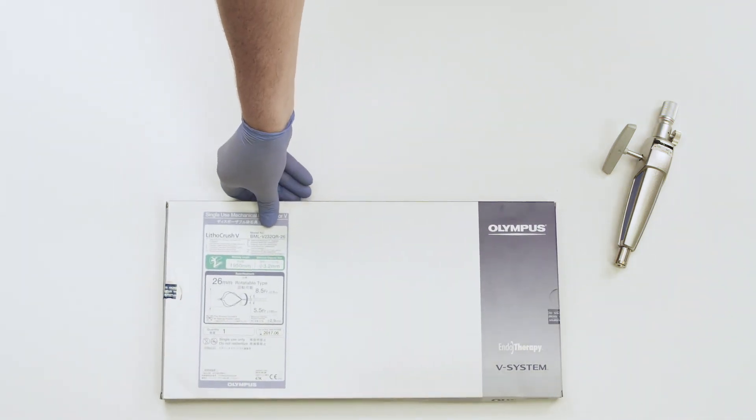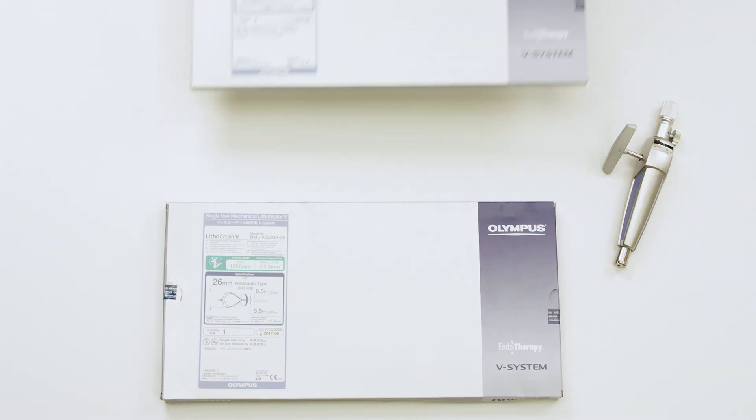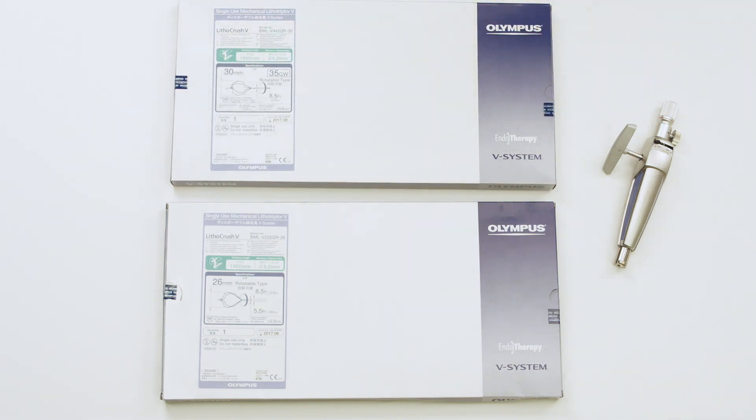Let's review the assembly of the Lithicrush V Mechanical Lithotrypter. There are two different versions of the Lithicrush V. One is the rotatable bullet tip version. The other is the distally wire guided version. Today, we will review the distally wire guided version.